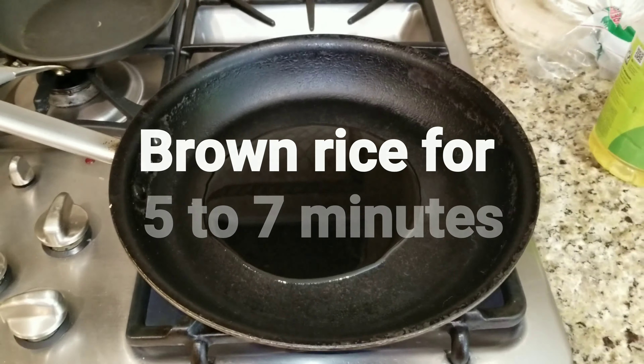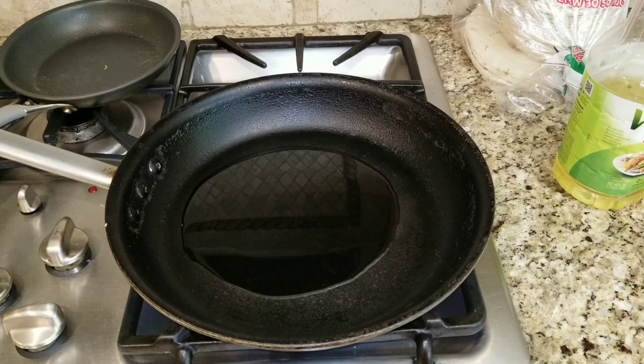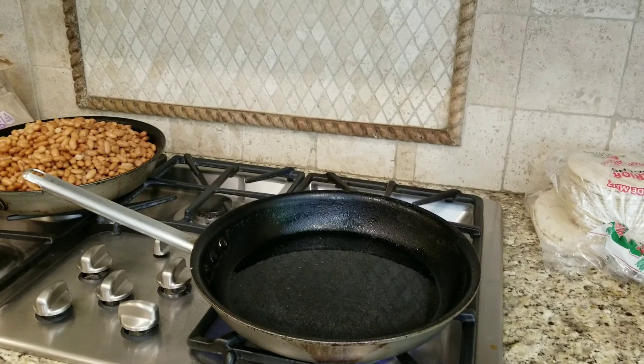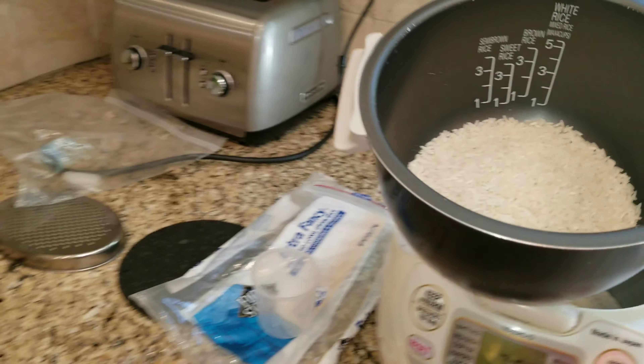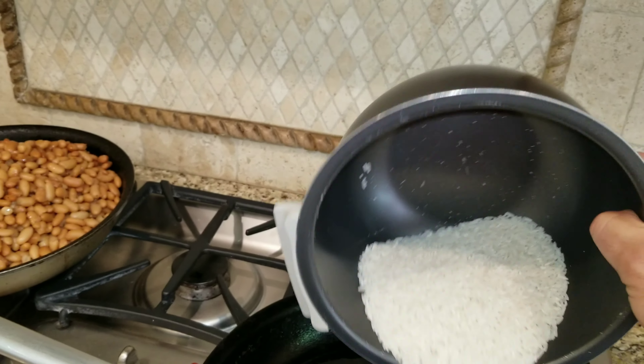What you need to do is measure out your rice as you're going to want it to fit in your rice cooker. For today, we're going to do two cups of rice. Then, you need to heat up the cooking oil, and once this is heated, you're going to brown your rice.